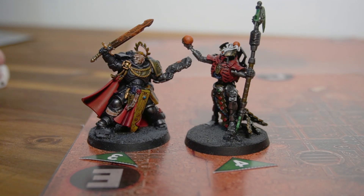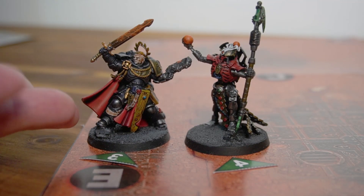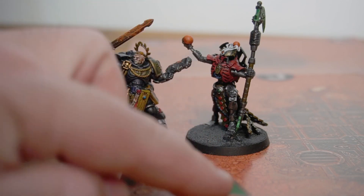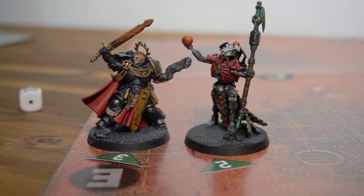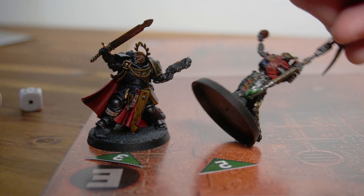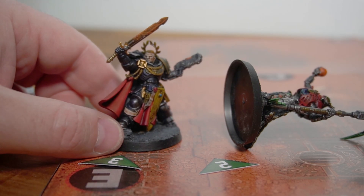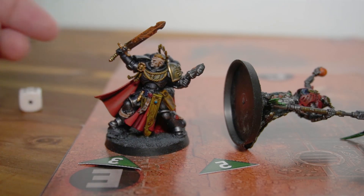He has a pistol so he can shoot in close range — one shot, hitting on twos, rolls a six. Strength seven, needs fours to wound — does wound. AP minus three, Necron Lord needs a six to save — he does not save. He's taken another wound. The Necron Lord has taken five wounds total, and he only has five in total — meaning we have a Space Marine victory! The invulnerable save has saved the Space Marines.